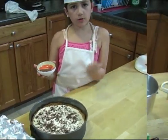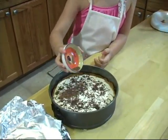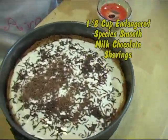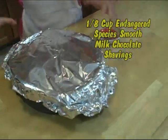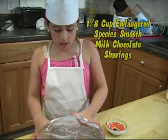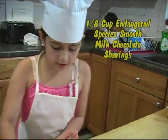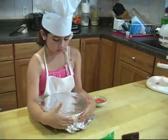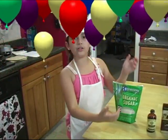Once the cake has cooled completely, sprinkle chocolate shavings of Endangered Species Chocolate on top. Cover with foil and refrigerate overnight. The next day, you will have a yummy plain cheesecake with chocolate shavings on top for your next tea party or play date.